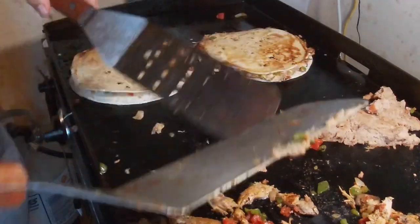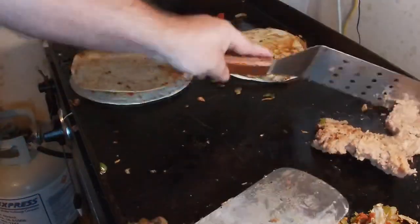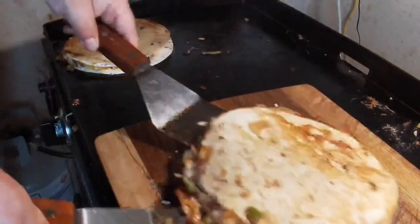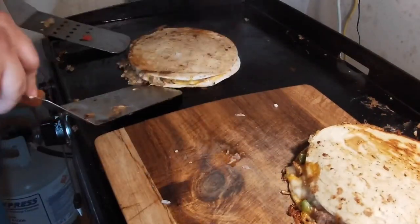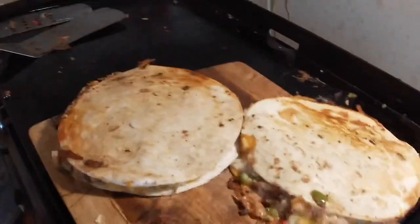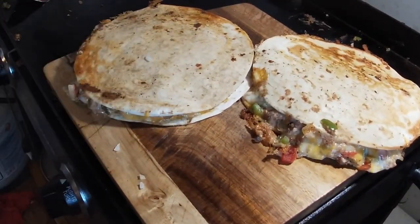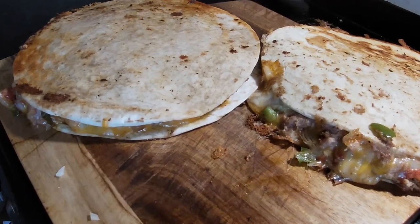Let them crisp up and then we'll cool it down and take a bite. I think I've got the heat on these bad boys good enough — I'm gonna pull them off and set them right here. Let's try and get them both on there. They look good, they look real good. I've let them cool down a little bit and I think I'm going to attempt to give them a cut and see what they look like.